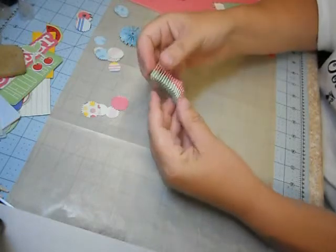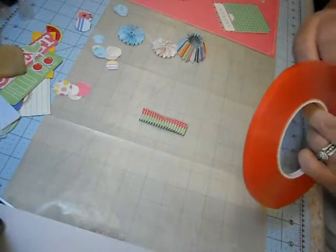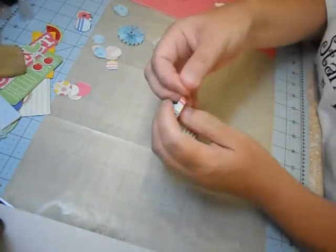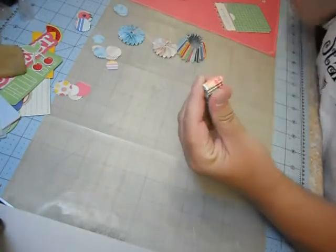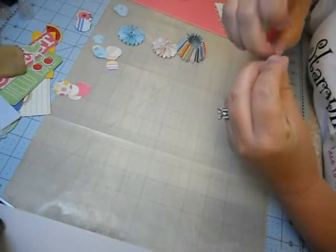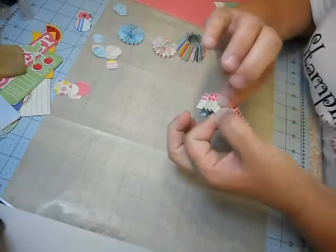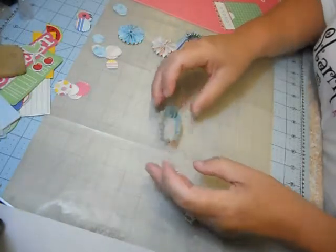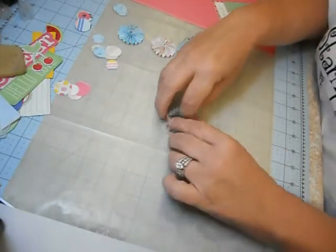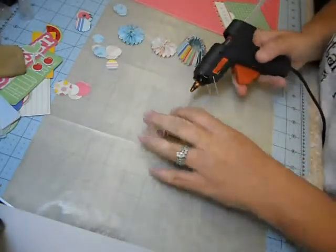Squish it and you have this accordion look. Now what I like to do is use this red sticky tape — I love it, it sticks to everything. Cut a quick little piece, because I need to form a circle out of this. On one end, put the tape on, peel it, then take the opposite end and adhere it — push them together really well so you have a little perforated circle. Squish it up, make sure you've got your circle, and get it how you want it.